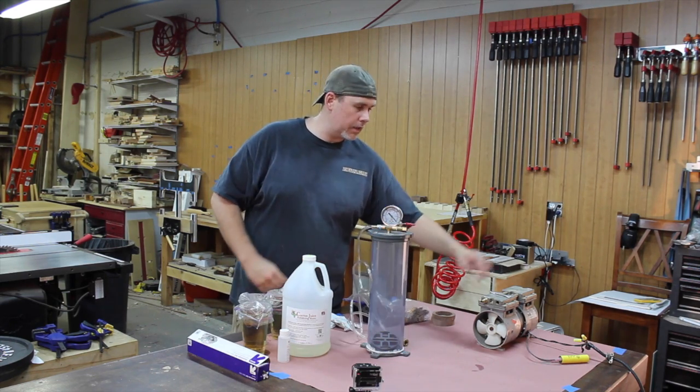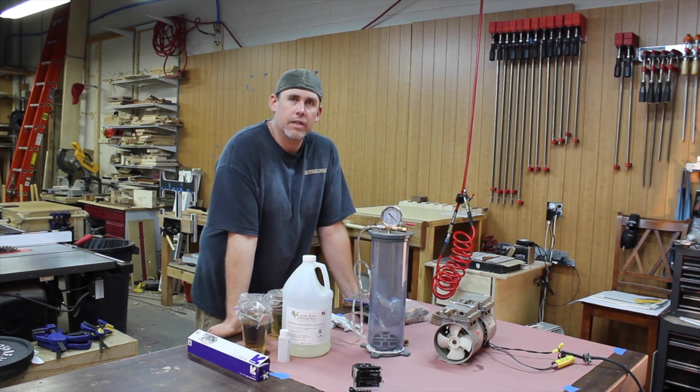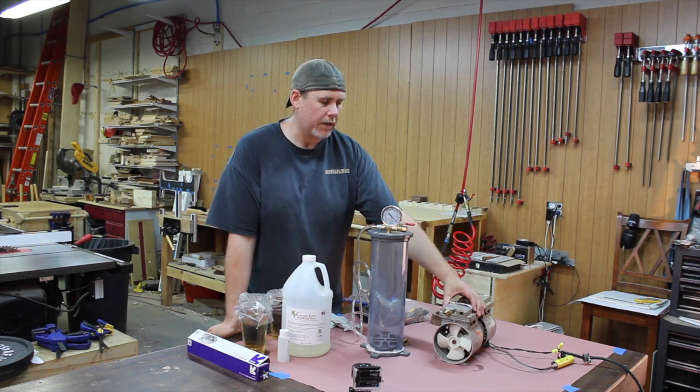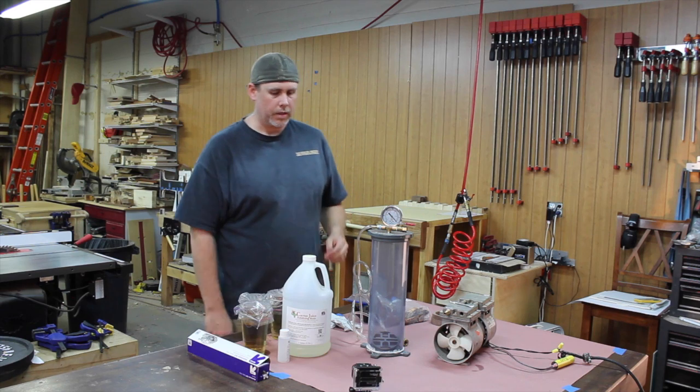To suck the air out, you need a vacuum pump. There are other ways you can do this with compressed air — I forget what the method is called — but there are different ways to do this. The vacuum pump is what I used since I already had one, so that was easy for me.